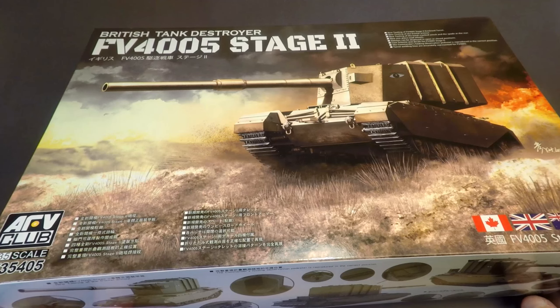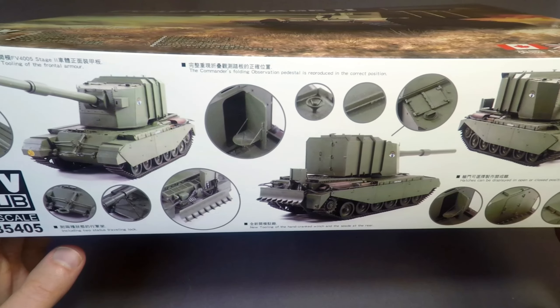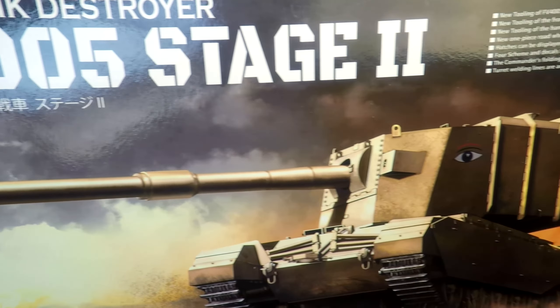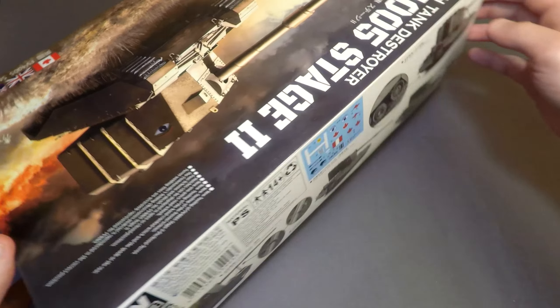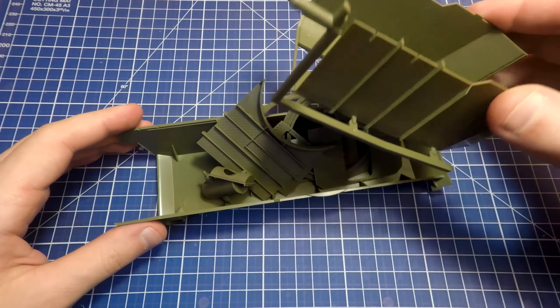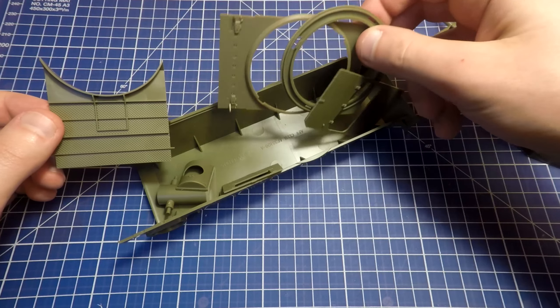Hi guys, some materials are still required for the diorama that we started in a previous video, so today we try some other things — some sort of British power: the FV4005 Stage 2 in 1:35 scale, in this beautiful box from AFV Club. It's a plastic kit as usual but with some amount of movable parts provided by AFV. This kit is a little bit rare, so the easier solution was to find a similar kit from RFEM.